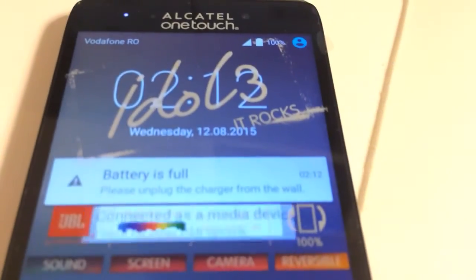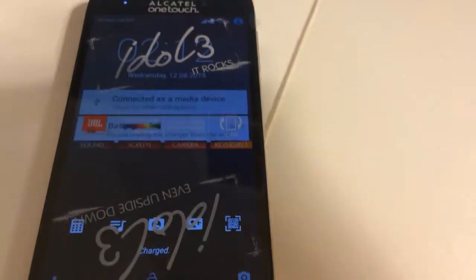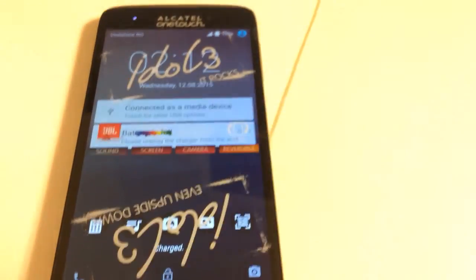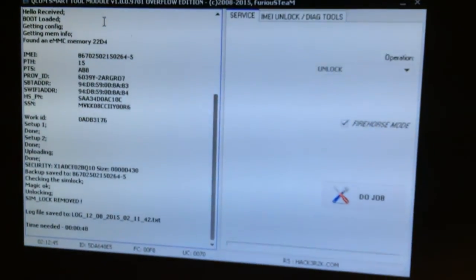As you can see, we have Vodafone Romania with full signal running in this Orange-locked phone, so everything went well. Thanks for watching our tutorial, bye bye.